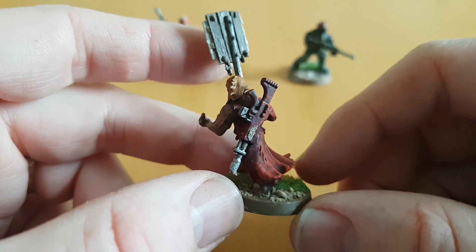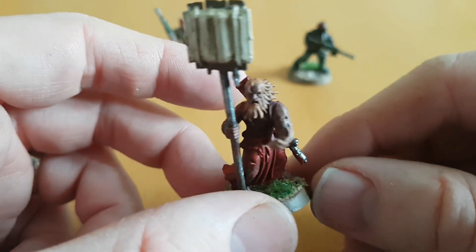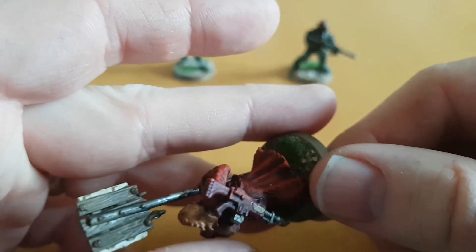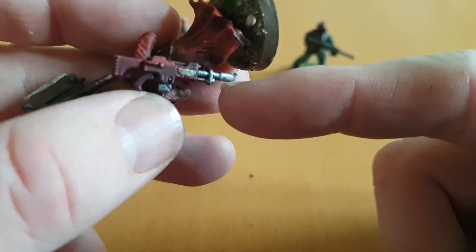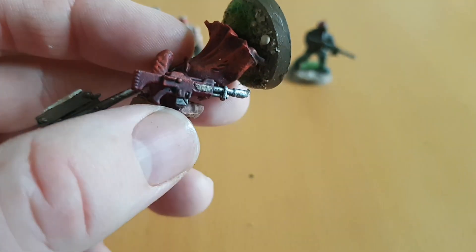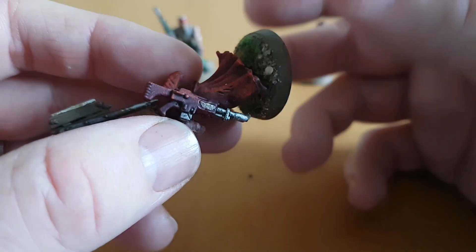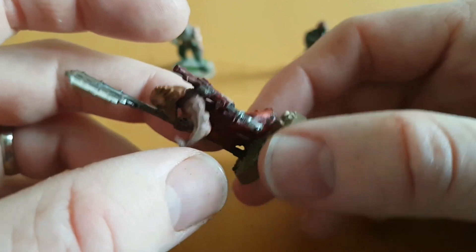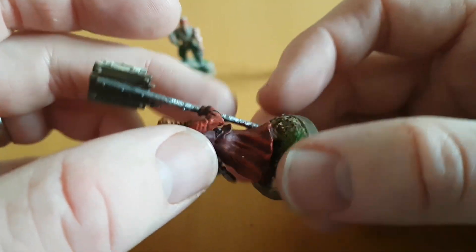I got this off a bits site — I can't remember which one exactly. The rest of the bits: this is a Lasgun. This must be a Catachan one because it's got the little metal bits there. Yeah, that's pretty much it. All I did was paint that red to match with the clothing.